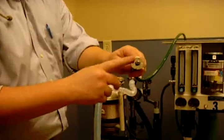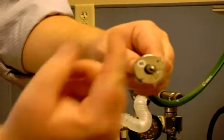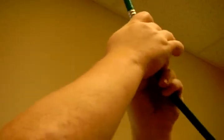This is the Ohio quick connect. You connect it in, making sure that the male pieces connect to the female pieces, and then this is the quick release here — it connects like so.